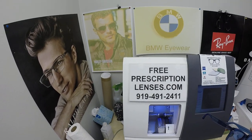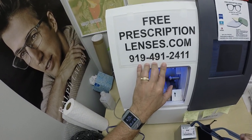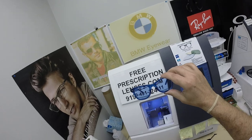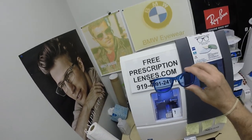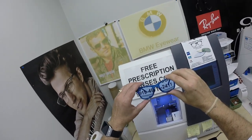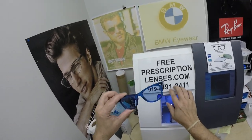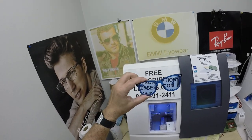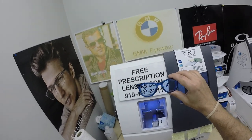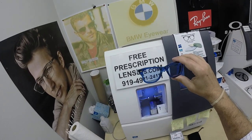If you have any questions, go to the contact us page of the website. You can email us directly at freeprescriptionlenses@gmail.com. If you want to talk to pain in the ass, call him at 919-491-2411. He answers phone calls in multiple languages; I answer text messages in barely English — some would even say slang. You can leave a question or comment below, or call him and ask what color you should get next time around.